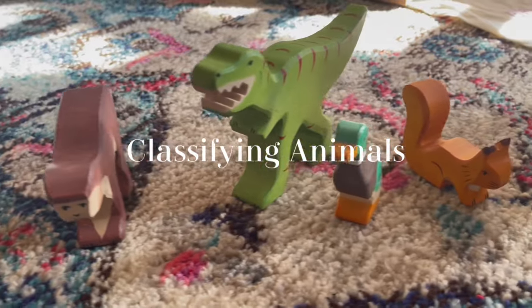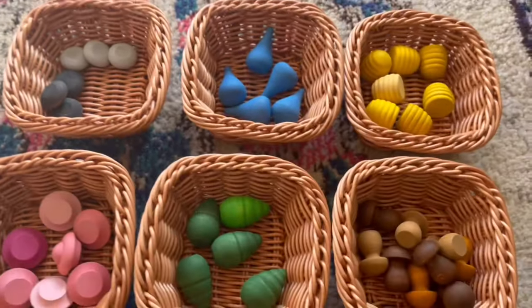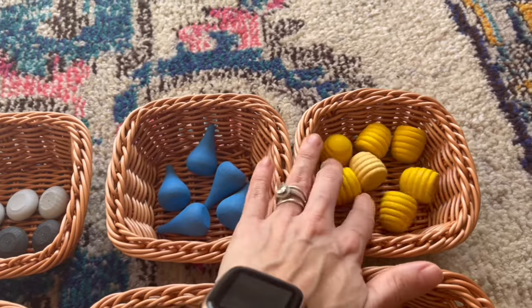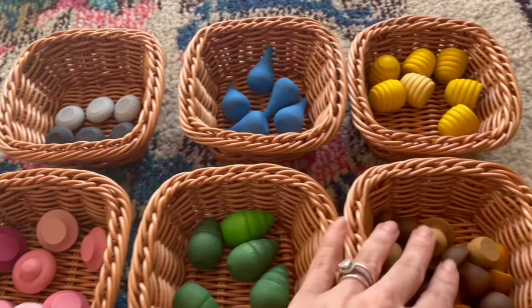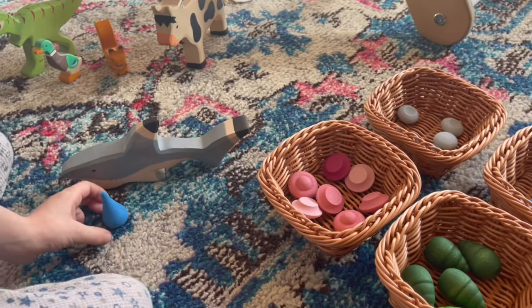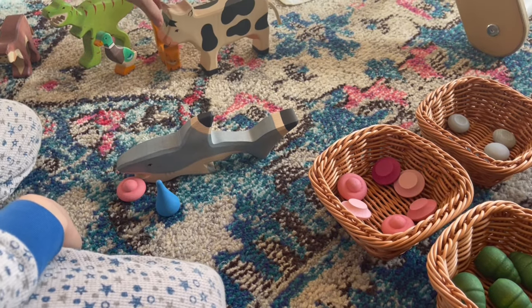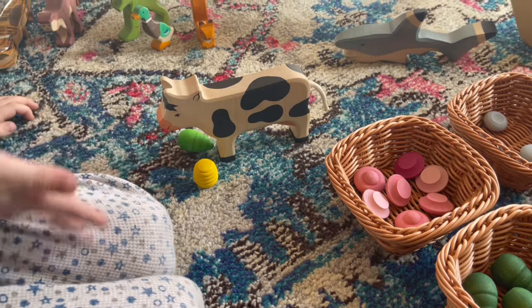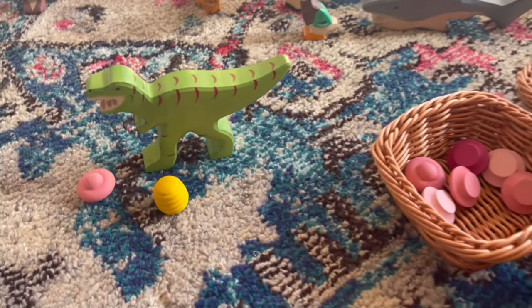This is one of our more unique activities, and we're using our Holtz Tiger wooden animal figures. In the basket I have a few loose parts, each symbolizing something: one set represents air animals, water animals, and land animals; and the bottom set represents carnivores, herbivores, and omnivores. We separate all the animals to the side, then my son classifies where each animal lives and what it eats. For example, the shark is a water animal and a carnivore; the cow is a land animal and a herbivore; and the T-rex is a land animal and also a carnivore.